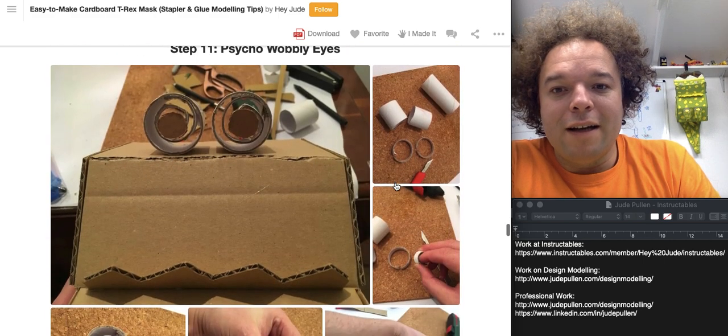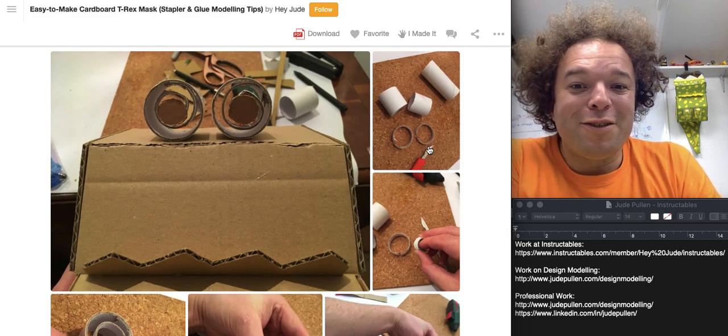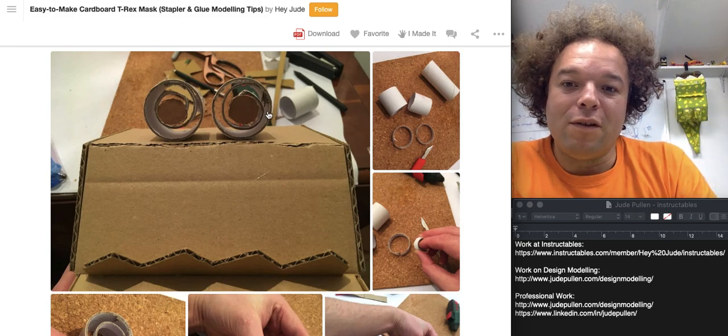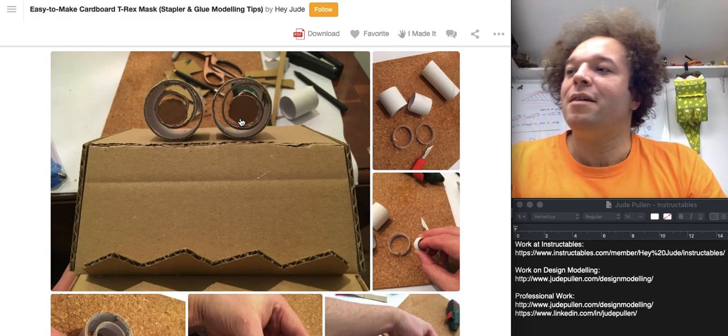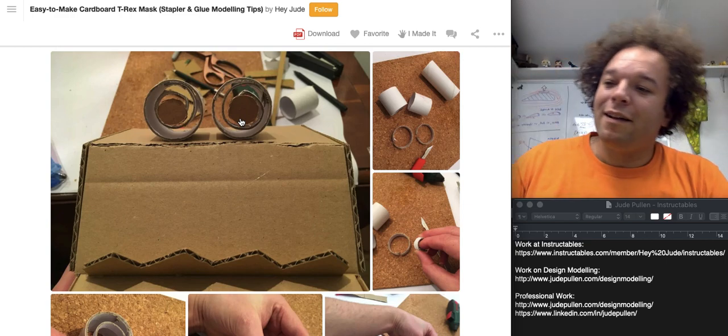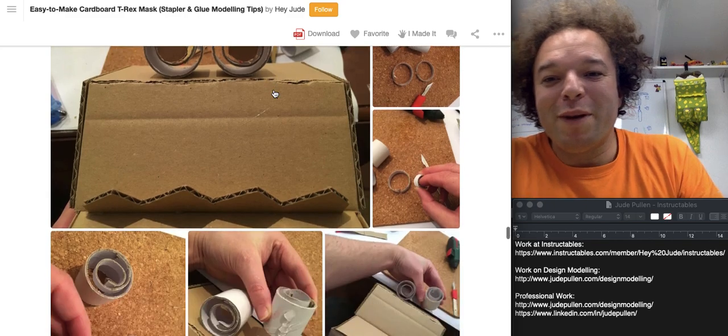For the wobbly eyes — this is just an embellishment if you're interested — I took thin strips of toilet tubes and rolled them into a little spiral. It just means they have a little bit of bounciness to them. Just a bit of fun.